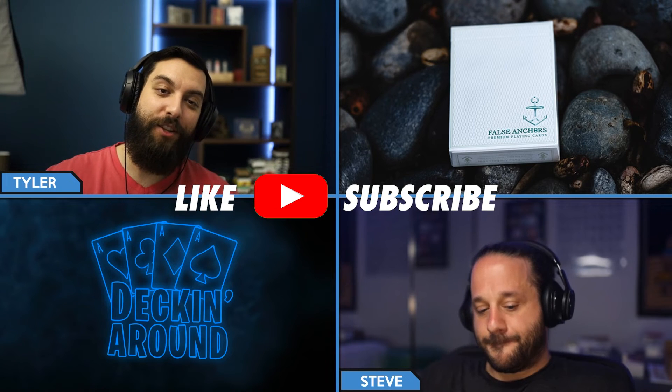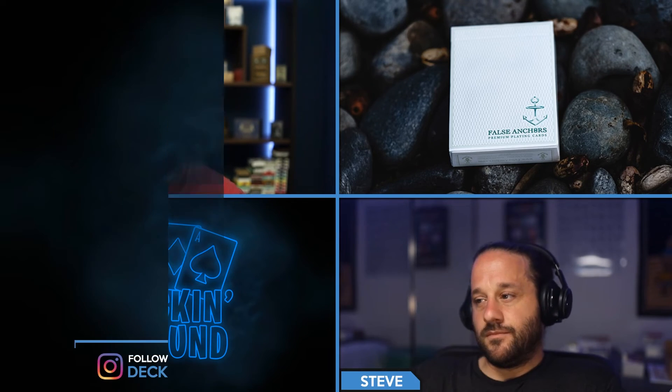Fans of False Anchors version one — if you have that book, you definitely want to add this to the collection and use it with that. Who knows if a version three will come out — we'll have to keep an eye out. Thanks everyone for checking out this episode of Deck Around Deck Specs. Make sure to like the video and subscribe to the channel if you haven't already. We drop these every Tuesday, Friday, and Saturday, so make sure to keep an eye out.